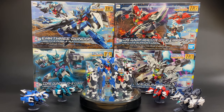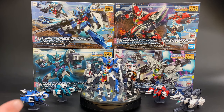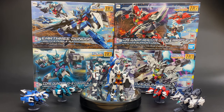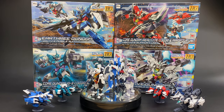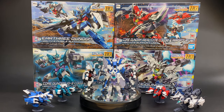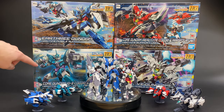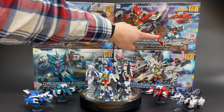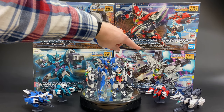The only differences are the weapons and some different armor pieces, but as far as articulation, the basics of the core unit, and the mix-and-match armor gimmick, it's all basically the same for all of them. The very first release was the Earth-3 Gundam, then we had the Core Gundam G3 color and V2 unit. Next up was the Core Gundam real-type color and Mars-4 unit, and then the one that just came out — the Jupiter Gundam.